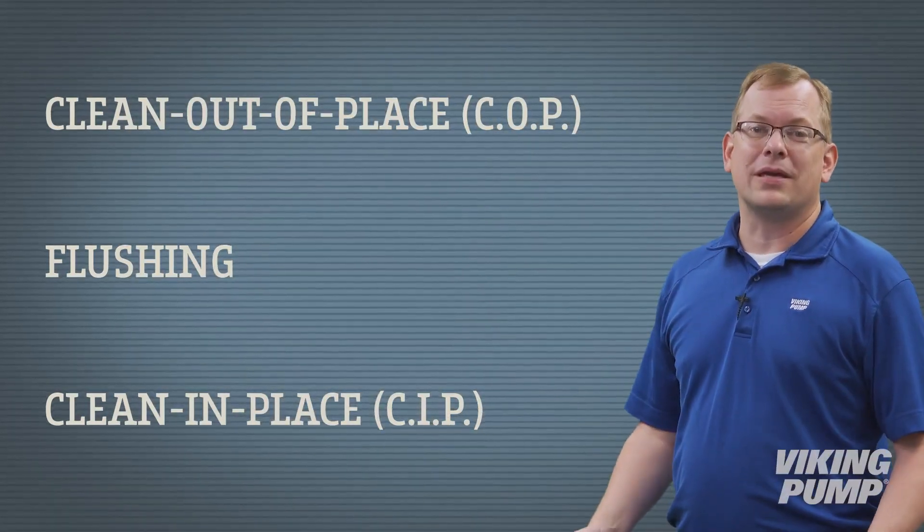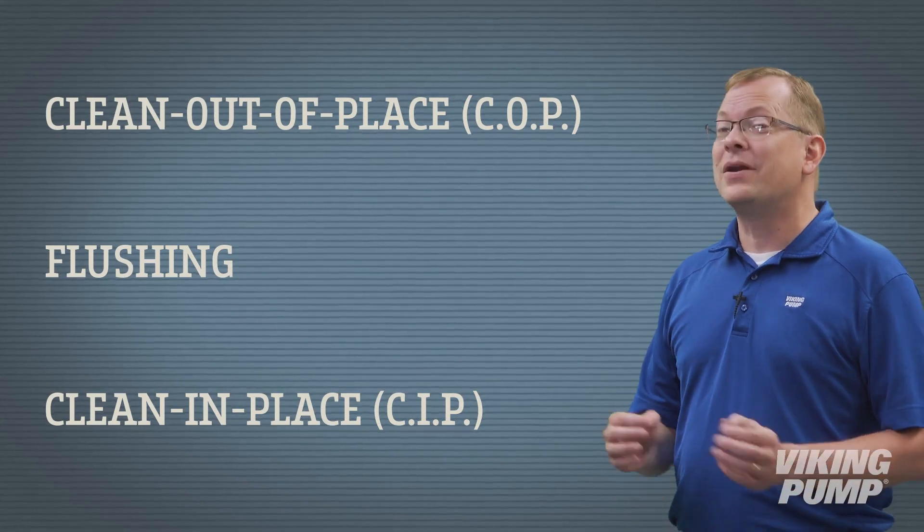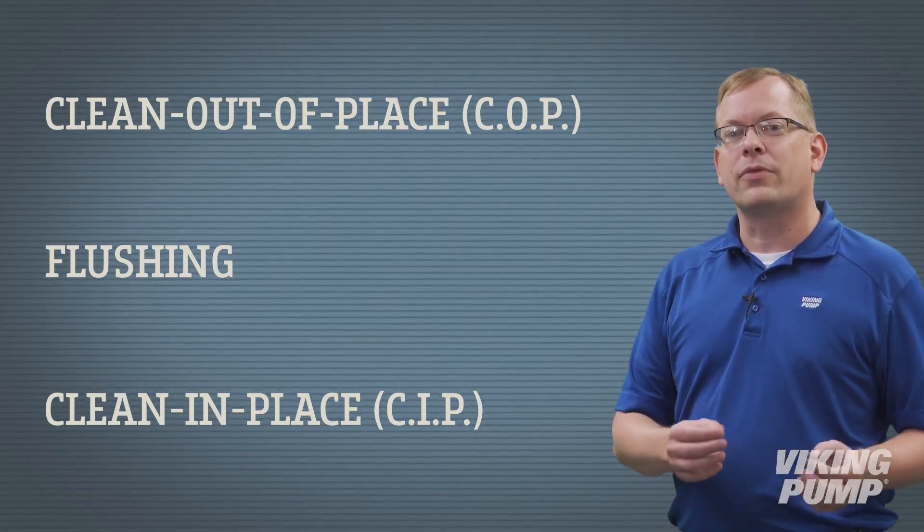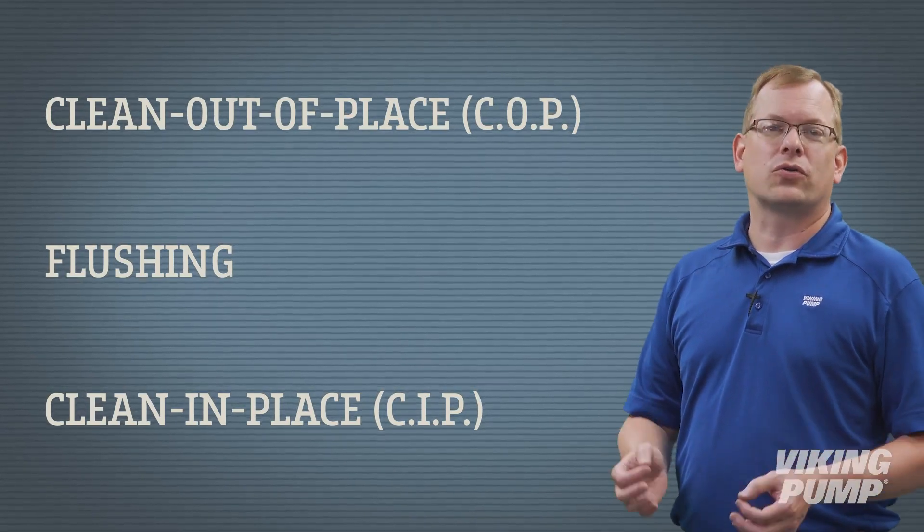Clean in place, or CIP, is very similar to flushing, but in this case, a separate external system supplies the cleaning medium through the pump and system under controlled conditions. When cleaning a system this way, it's important to remember the three T's of CIP.